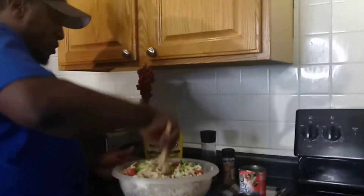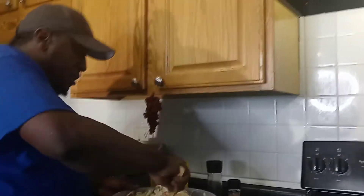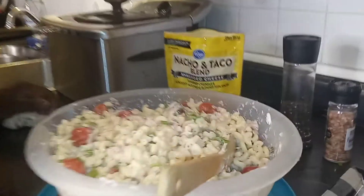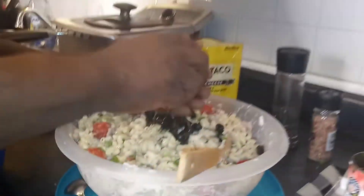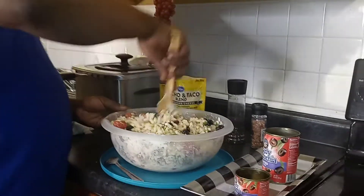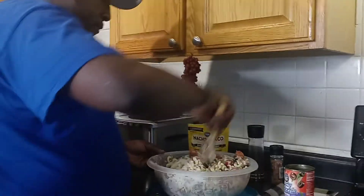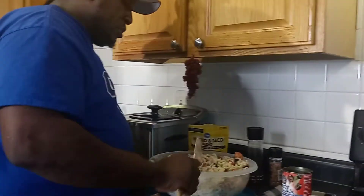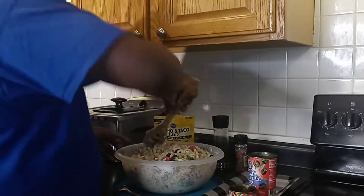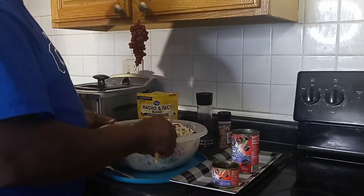Now you guys, we're going to add our black olives to it. Let me finish stirring this up. Take a look at this salad. We're going to add our black olives — I love olives, mushrooms, it don't matter. We're going to add some more olives to this, then put a little seasoning in there. Top it off with some shredded cheese and get it in the fridge so it can get cold.